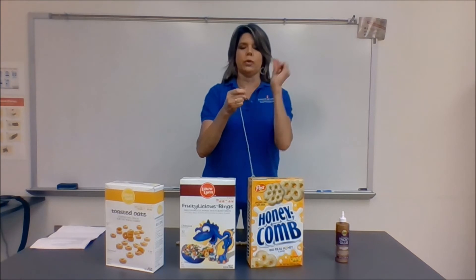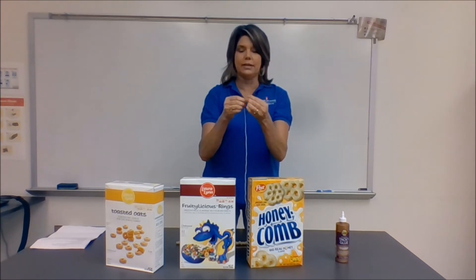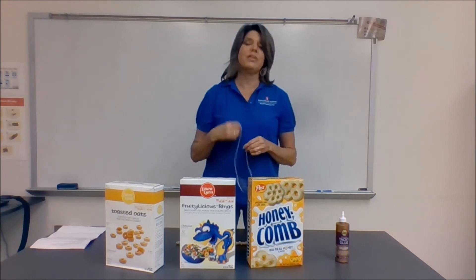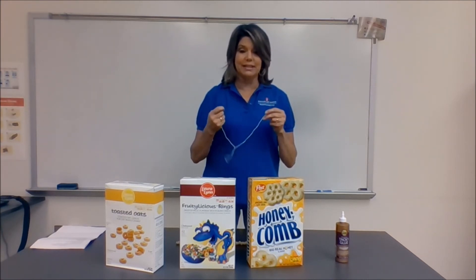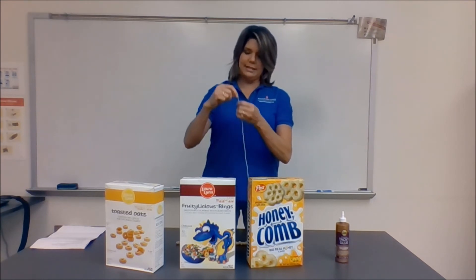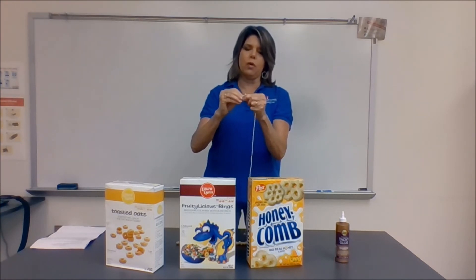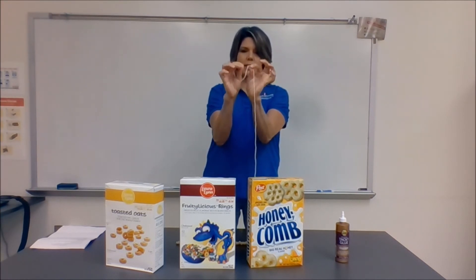When the kids are threading the cereal, you don't want them saying they can't do it because the string's coming apart. The first thing to do after passing out the string is teach the kids how to tie knots. It's amazing how many fourth graders don't know how. I show them by wrapping string around my finger — I call it the rabbit through the hole — and there you go, one knot.